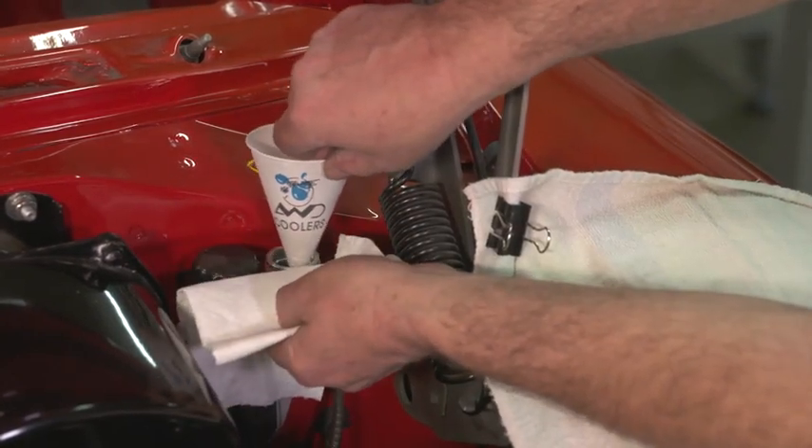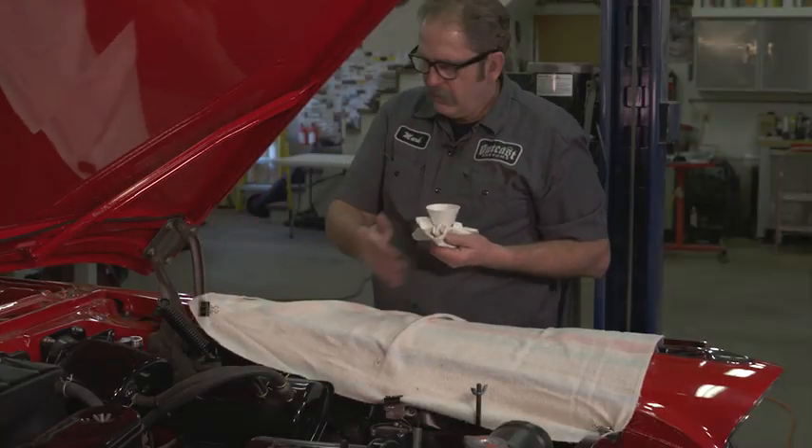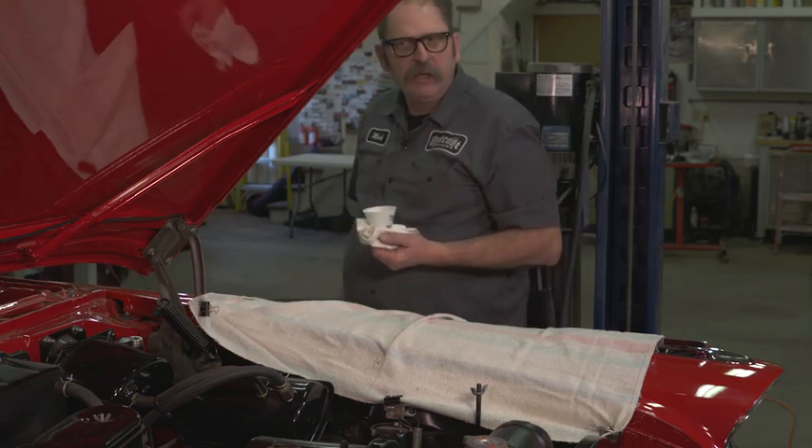Then when I'm ready to remove the funnel, I use that towel to pull it away, and we can complete the job without getting any brake fluid on the car.